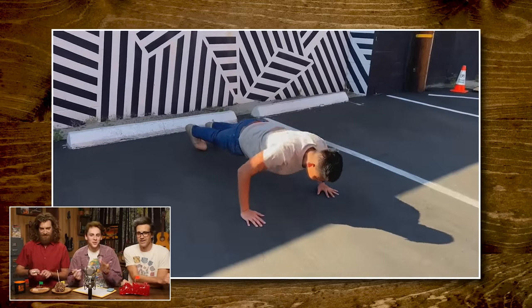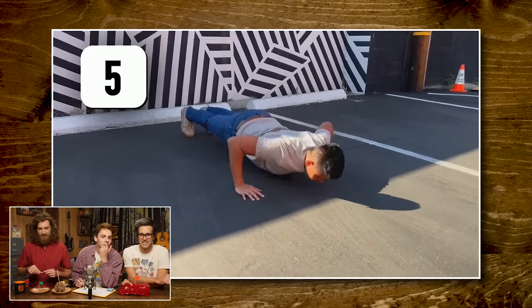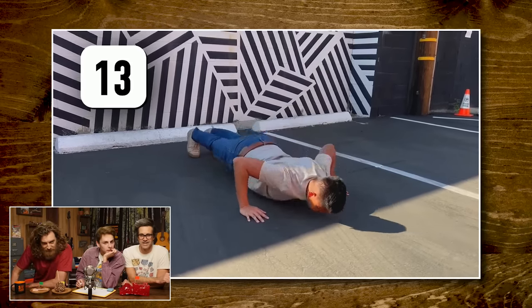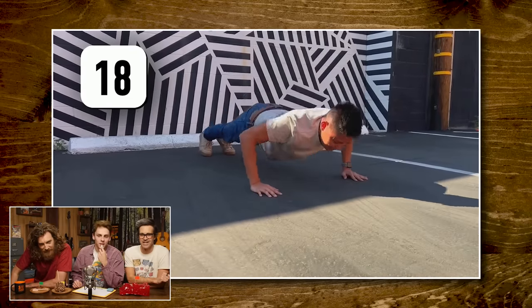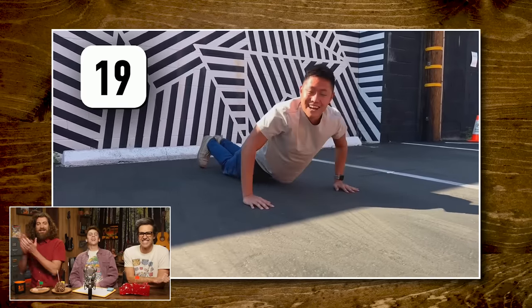I'm gonna let the footage reveal it. He's going slow — he's got really good form. He's going to go way past 14. He beat you. He's grunting. I should have said two. Come on, David! 19. Oh my God — at least get to 20. We believed in you, David. You do shop at H&M, don't you? The answer was 19 push-ups — Link wins with the guess of 14.